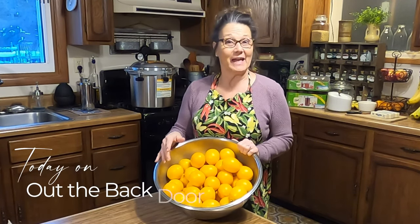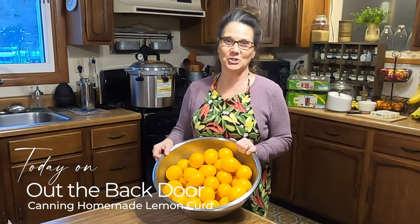Hi friends, Mickey Mankus here and welcome to Out the Back Door. Today I'm going to be making lemon curd, but I'm going to can it. So come along and join me.